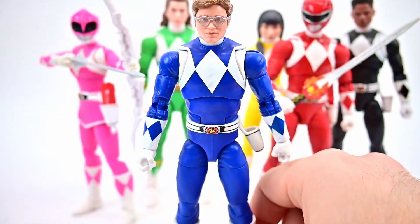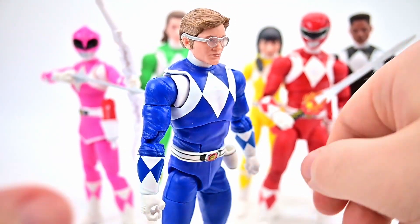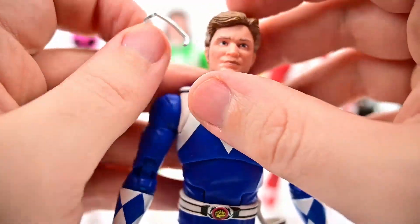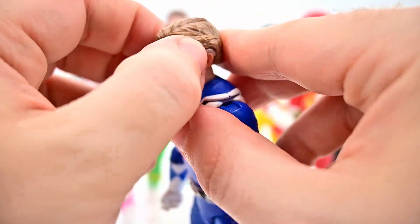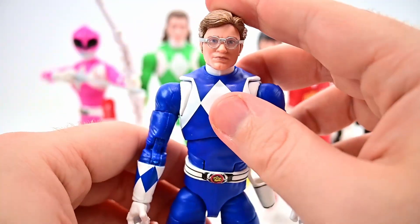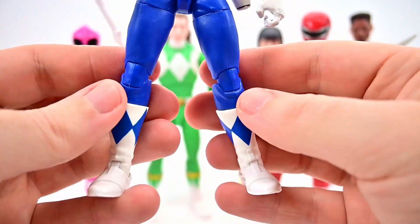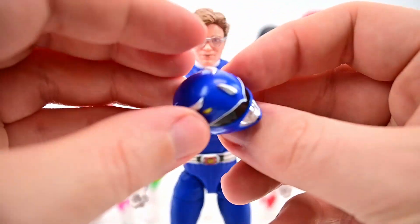Next up is Billy. Face wise, this is definitely the best Billy — it looks like David Yost the most out of any version. His is usually the worst, so this is a big improvement. Love the glasses as well — you can take them off if you want, they just clip on the side. They sit on pretty nicely going around the ear. Definitely the best version of Billy we've had, still not 100% perfect but the best. Outfit wise it looks like the Blue Ranger with the updated belt.